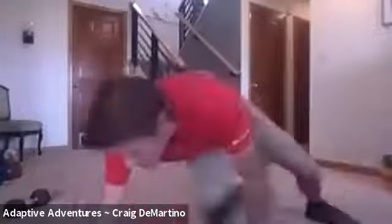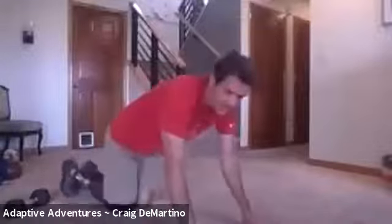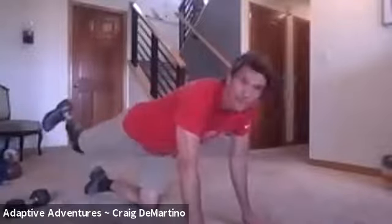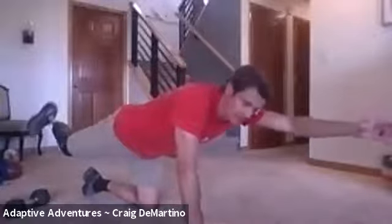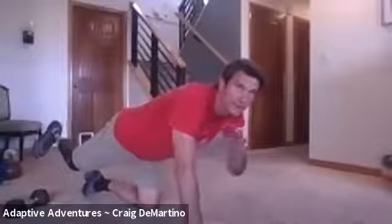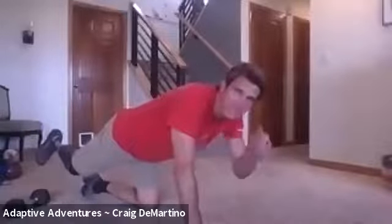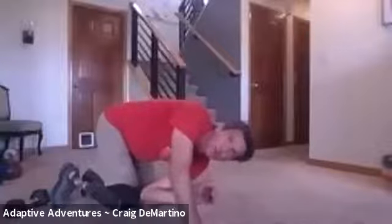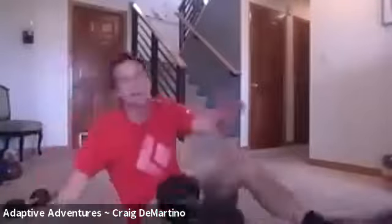The next exercise is called a bird dog — you're on your hands and knees, sticking one leg out and the opposite arm out, holding that pose. On the second and fourth rotation, we're going to tuck our arm in and touch our elbow to our knee on each rep. We'll do five of those on each side.